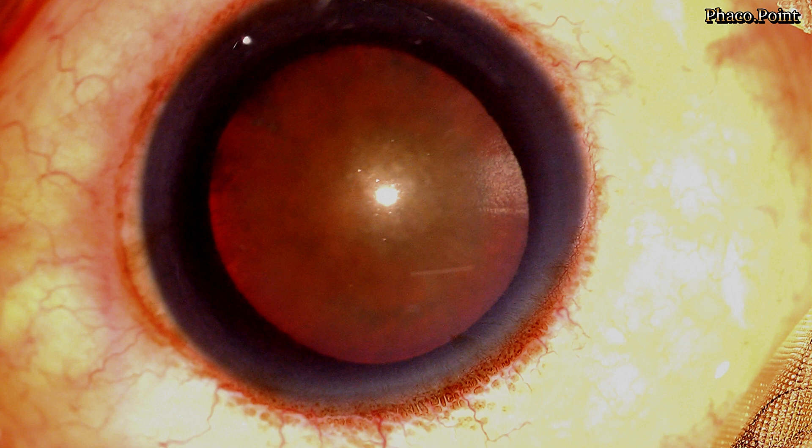This is a patient with a posterior polar cataract with an associated dense nuclear sclerosis. Very often when faced with a dense nuclear sclerosis, it's very difficult to perform the hydrodelineation. The main reason is the fact that you've got a dense nucleus, and therefore burying into it, finding a plane, and then injecting the fluid can be rather challenging.